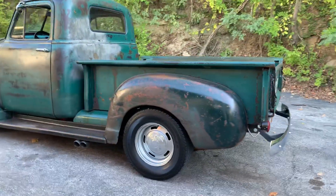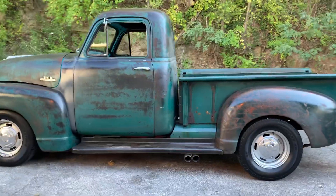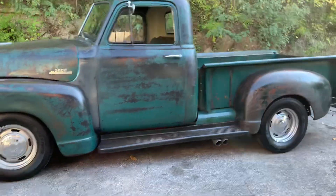Rallies with pretty fresh rubber, headers, dual exhaust running out the side — sounds real good.